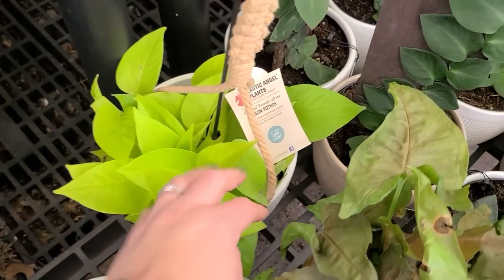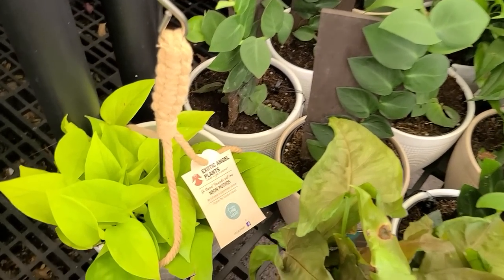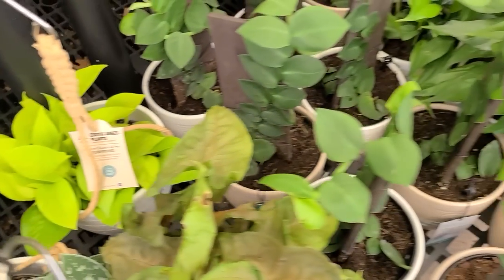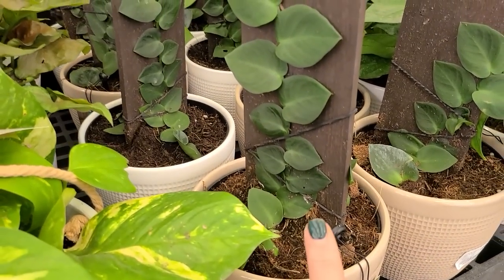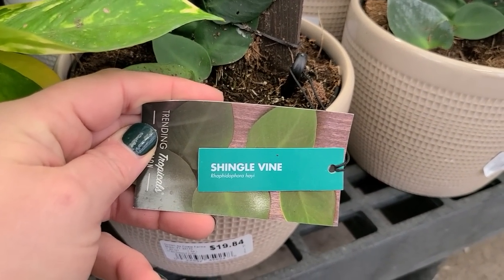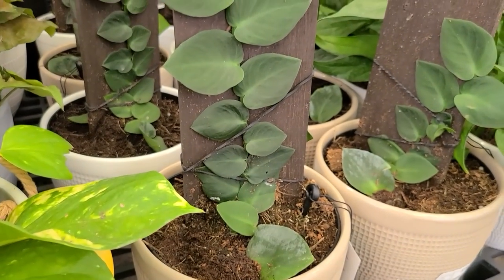There's a neon pothos — and it is in fact neon, look at that bright color. Neon pothos are also low light and trailing. And look at these cool things — they look like they want to be grown upward in a trellis-type setting. This is a shingle vine and it's $19.84, also grown by Costa Farms. Very interesting.